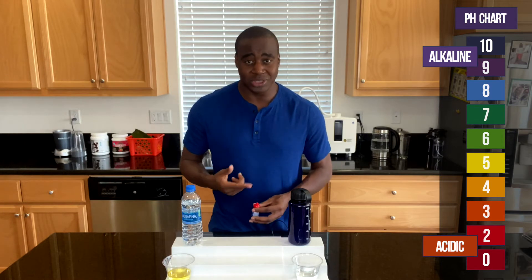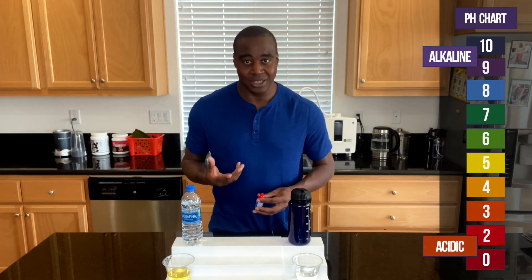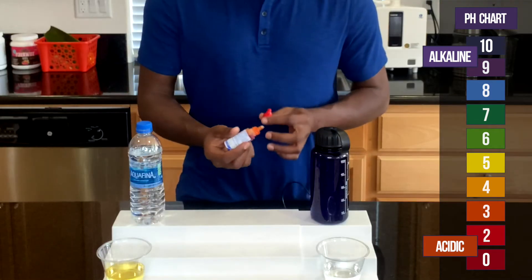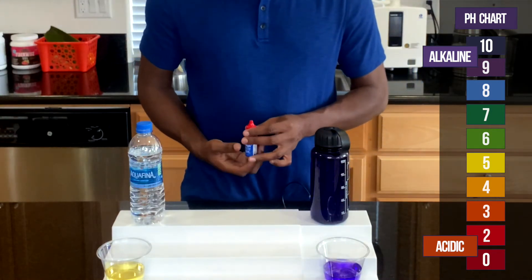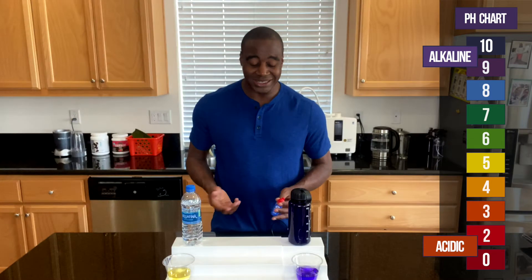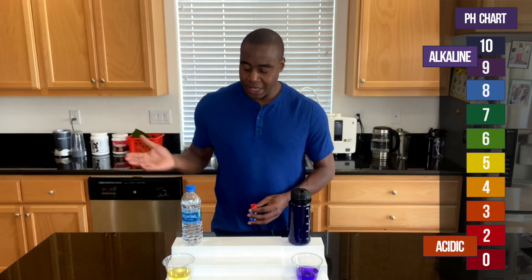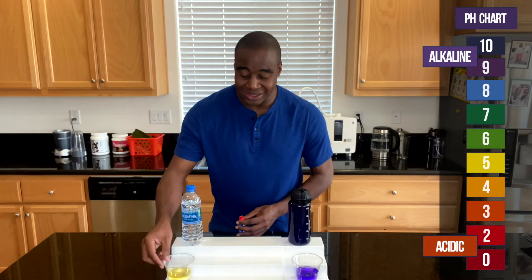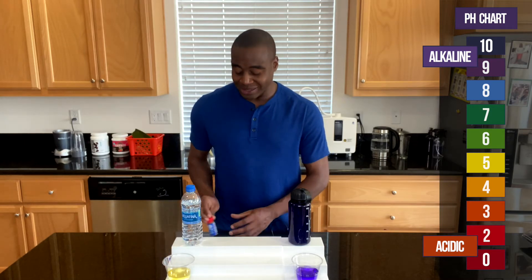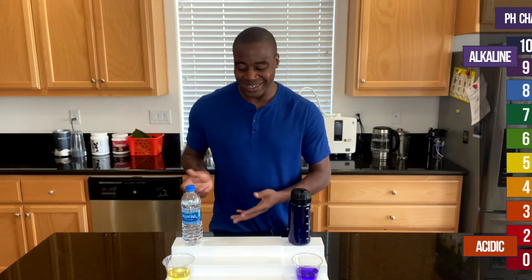If we're acidic, it's actually eating away at the minerals and everything in your body that it needs to thrive. Taking a look at this other water here, we see that it turns purple — meaning it's actually alkaline and good for us. But focusing on Aquafina, it is both oxidizing and acidic.